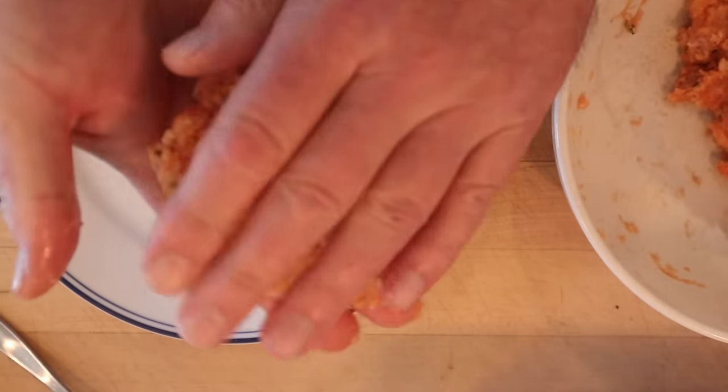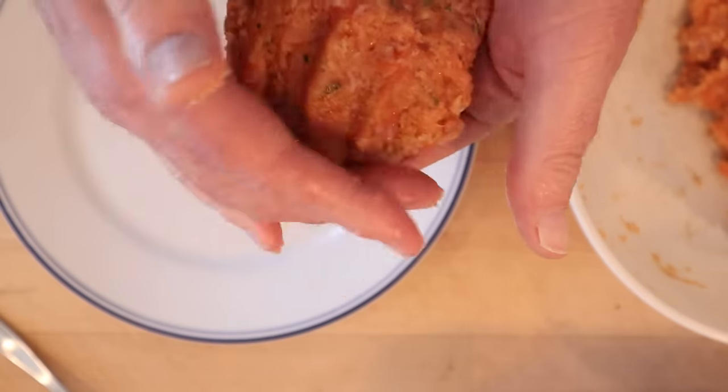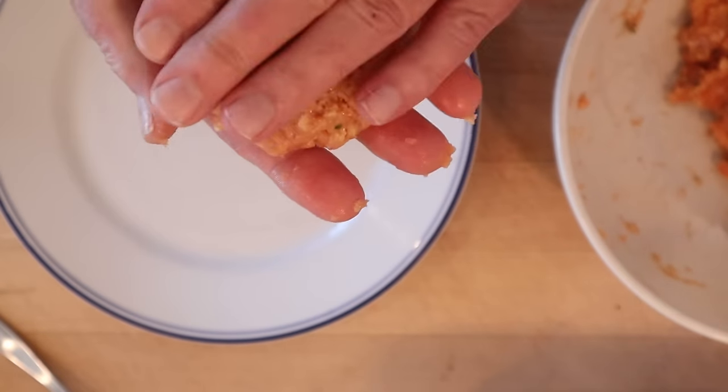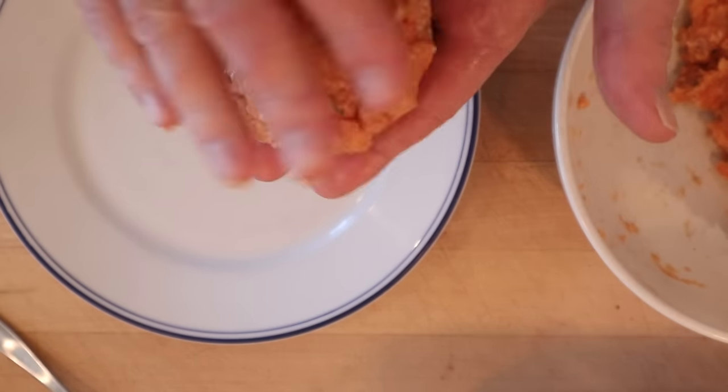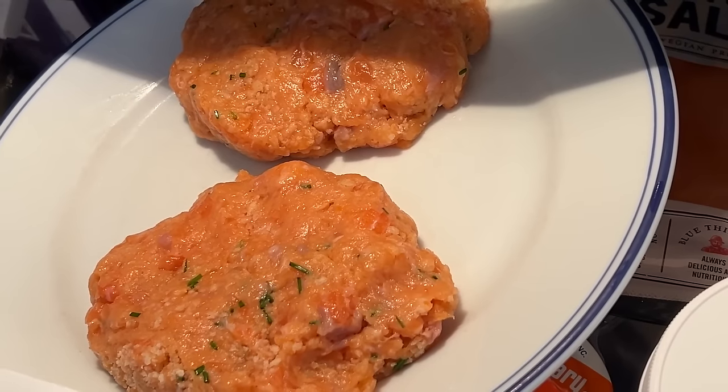Now I'm going to form those into burger shapes. The reason we did the salmon two ways is the finer-cut salmon is acting as a binder, and then when you bite into it you get nice big chunks of salmon. Now we're into the fridge to firm up.